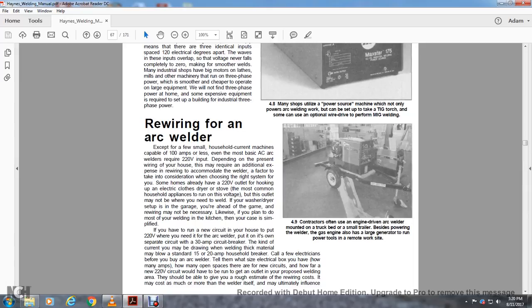Contractors often have an engine-driven arc welder mounted on a truck or semi-trailer. Besides powering the welder, the gas engine is also a large generator to run power tools in remote workplaces. Regarding rewiring for an arc welder: except for a few small household current machines capable of 100 amps or less, most basic AC welders require 220-volt input. Depending on the existing wiring in your house, it may require additional expense to accommodate the welder.